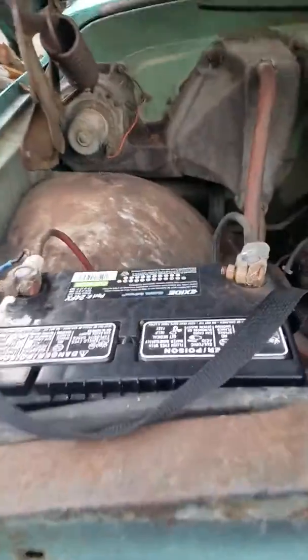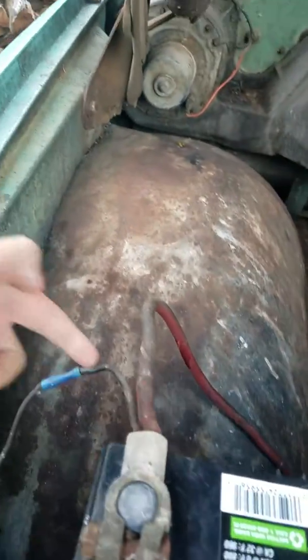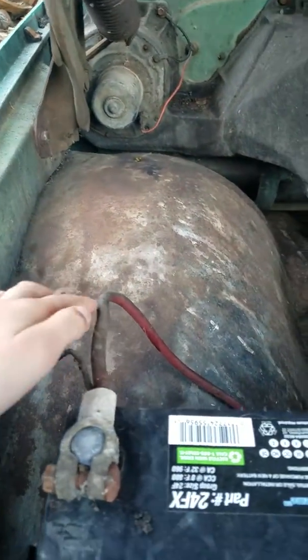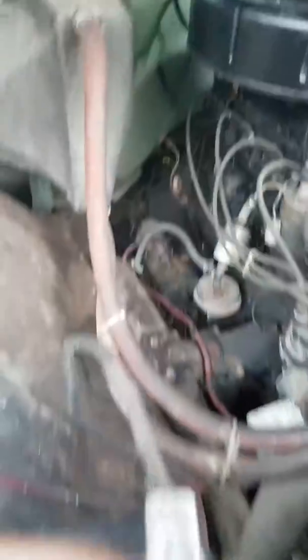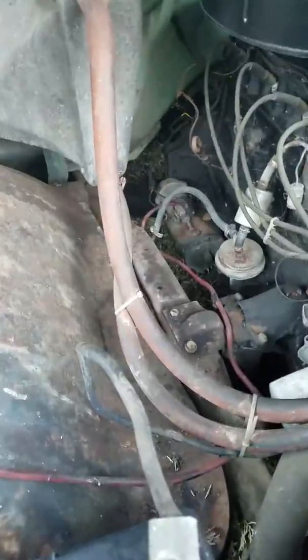I just found out that this red cord that connects to here — we're gonna put new stuff in here — if you follow it all the way down, it connects to the starter. That starter down there, that little rusty thing right here — you can see how it connects right there.